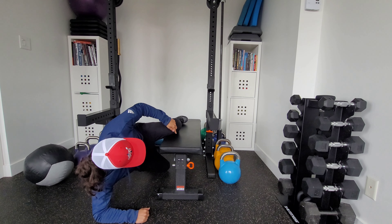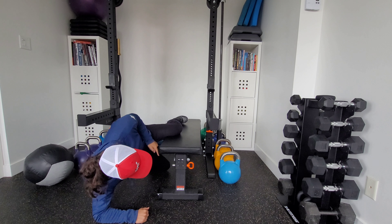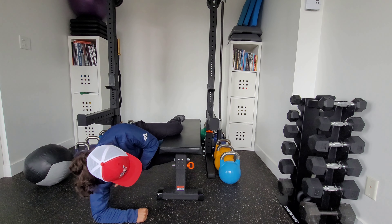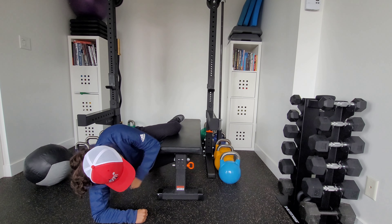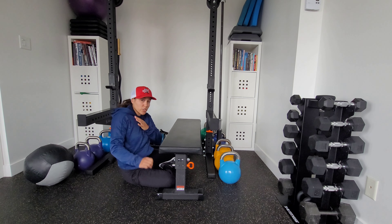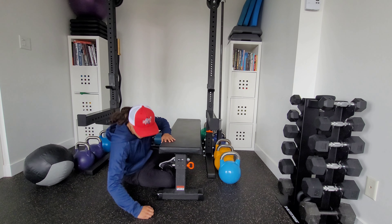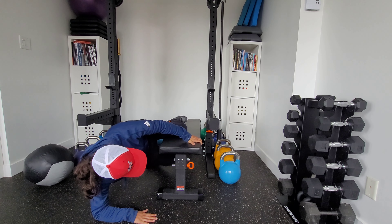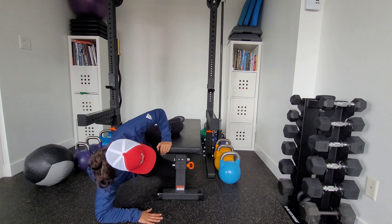This is a 90-90 Copenhagen side plank. We're going to need a bench, chair, or something where you can get your top leg and bottom leg to sandwich. We want our torso to run parallel with the bench when we're in that side plank position, and our top knee is going to be pressing into the bench. That 90-90 position is 90 degrees of knee flexion and 90 degrees of hip flexion.